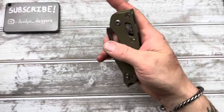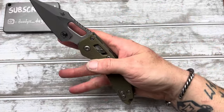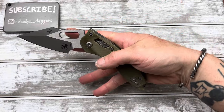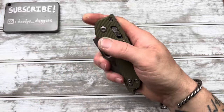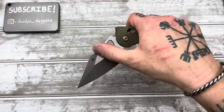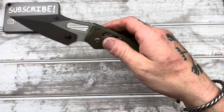I wonder how this will break in. It is pretty easy to flick — you gotta get it in the top corner of the hole. You gotta get it right there. It seems like if you get down here, you can still get it, but it's way easier up at the top for thumb flicking. The slow roll is probably the most reliable, honestly.